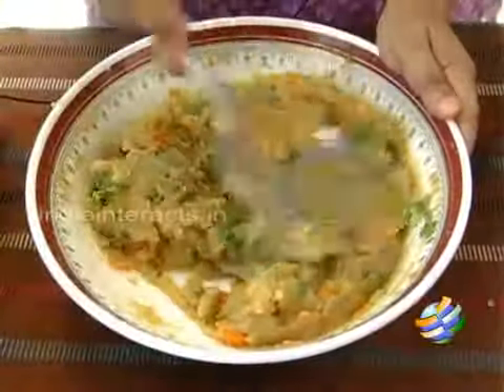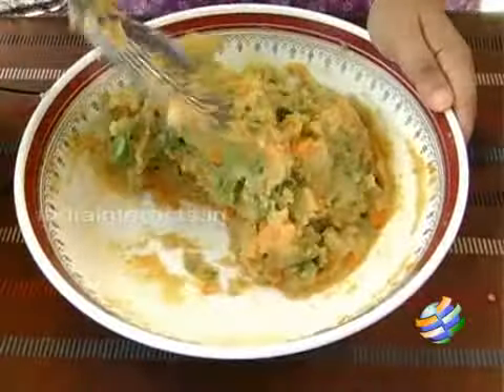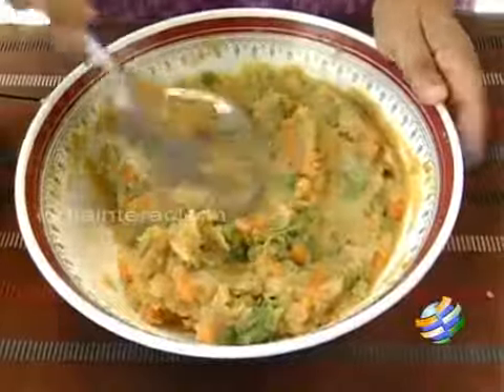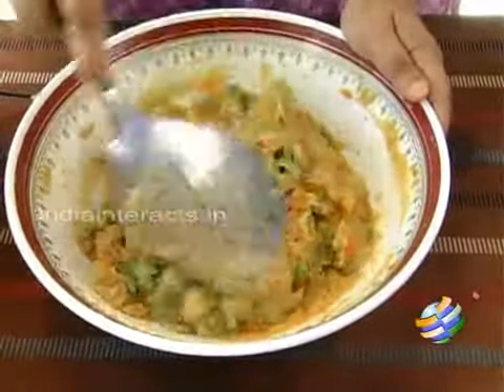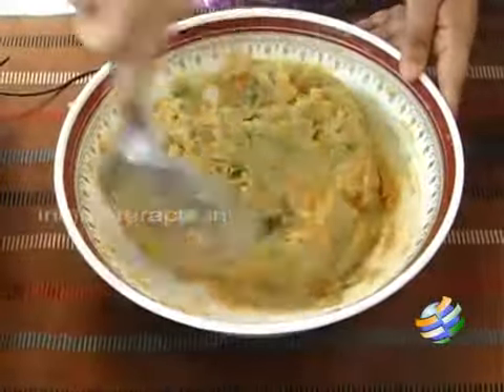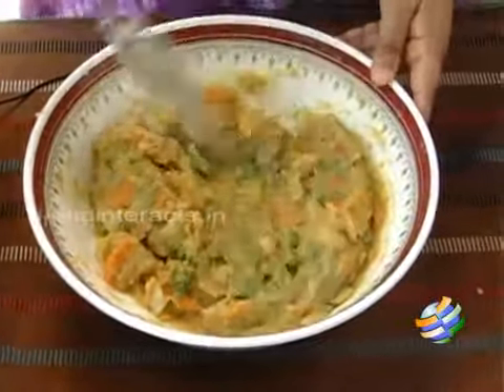After mixing all the ingredients, check for seasoning. If you need maybe a little more salt, a little more garam masala, or if you want it a little spicy, you can add a little more of that chilli paste. As of now I think what I have added is enough — quite good. Once you have mixed in all the ingredients and checked for seasoning, keep this aside and then you can get started with rolling the dough.